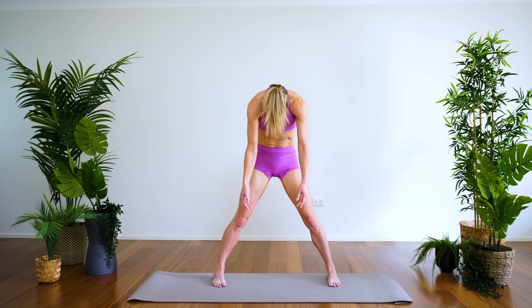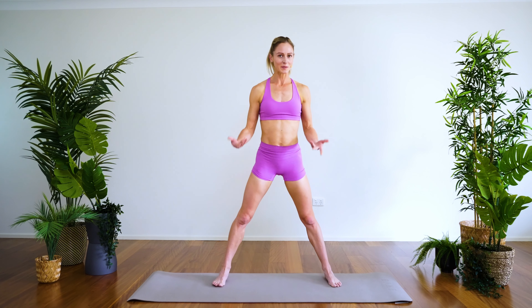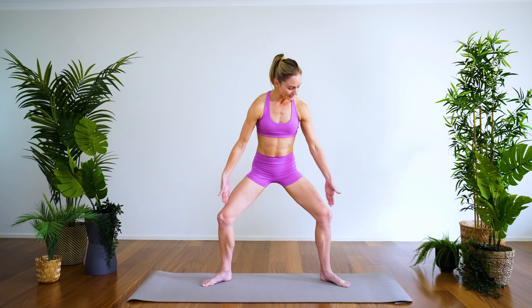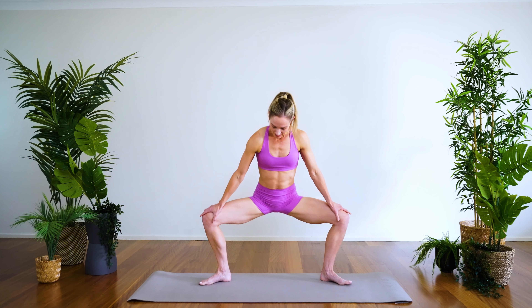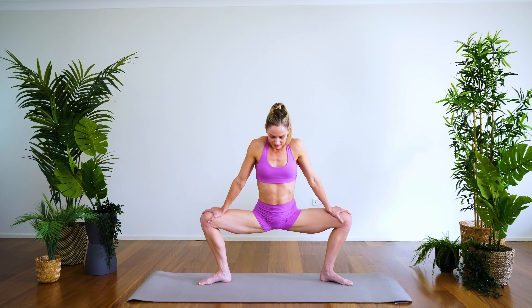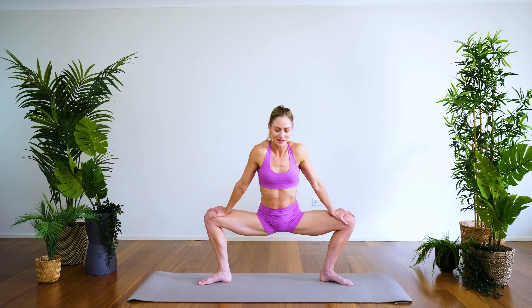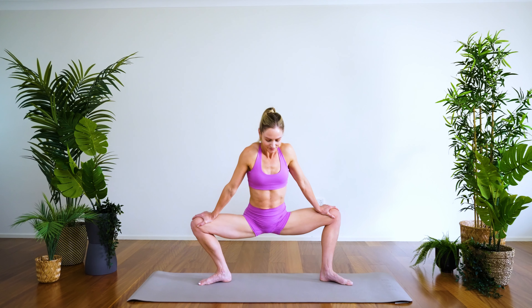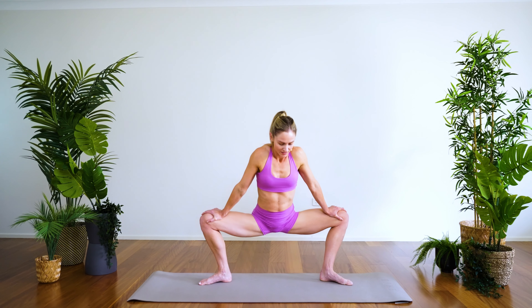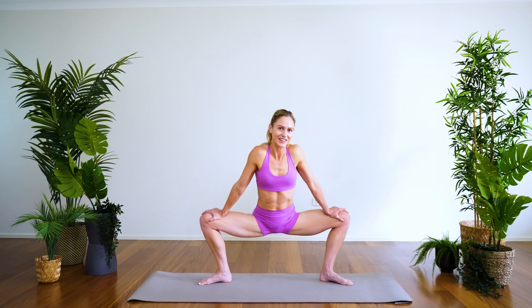We're going to take a wide squat position — you're welcome to drop down into malasana if you know it; otherwise, toes come wide, knees in line with the second and third toes. Just taking an inner stretch for the inner thighs, hands to the thighs, maybe a gentle rock. It's a really nice one to open up through the hips — especially good if you sit down for your job, just to ease through the hips before a lot of sitting for the day.